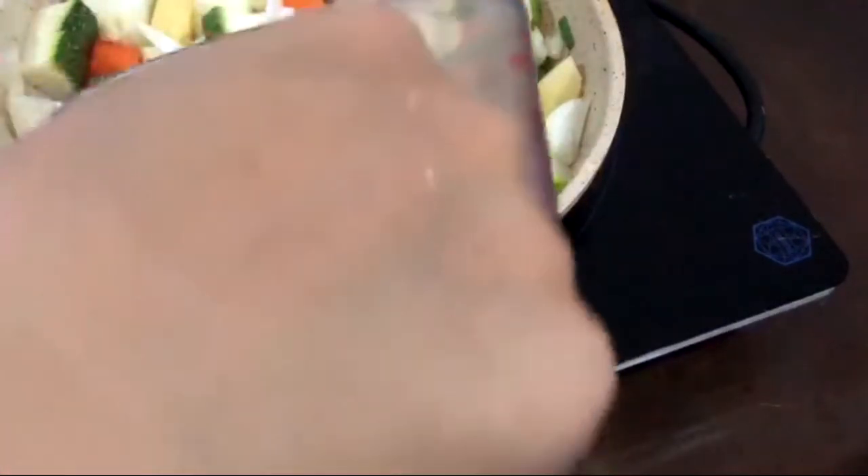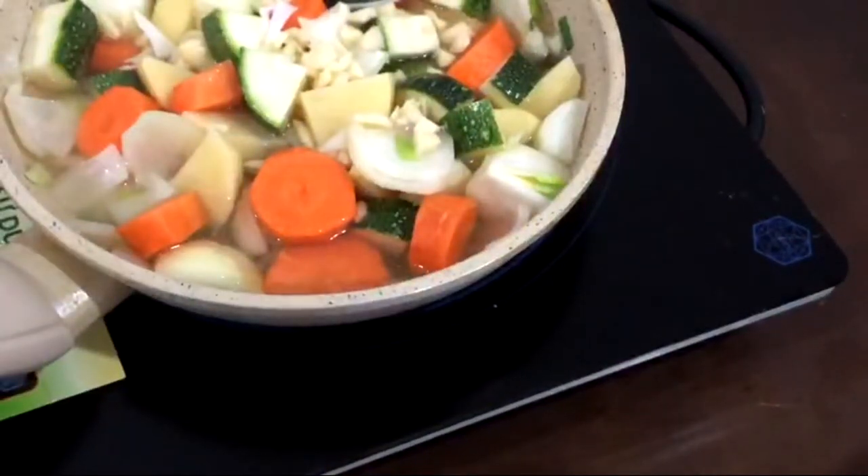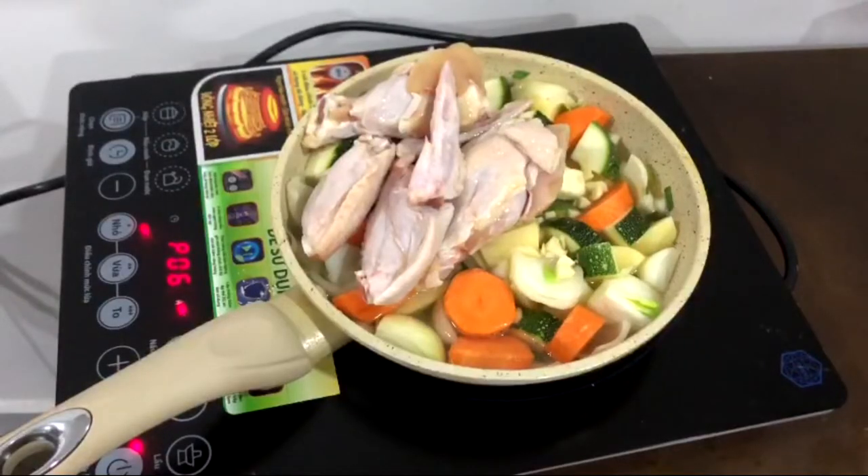I added in some chopped garlic, a bit of water, and chicken wings.